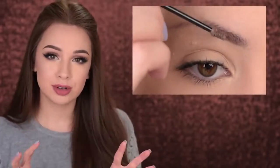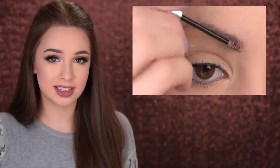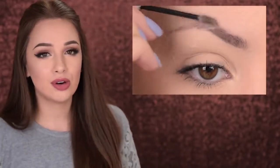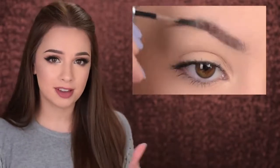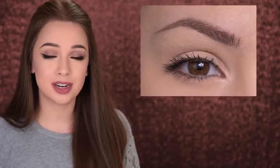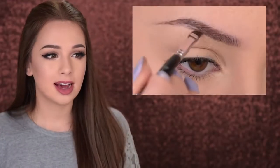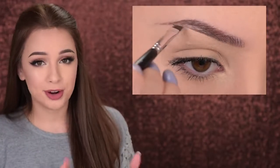Gels will give you the most natural look of all these products. You can go with a clear one to brush the hairs and keep them in place, or a tinted one to add some definition. They're really quick and easy to use, perfect for beginners — just always make sure to brush the hairs upwards.